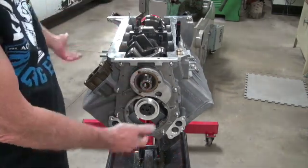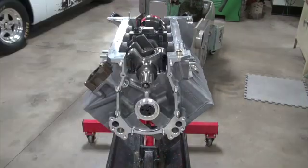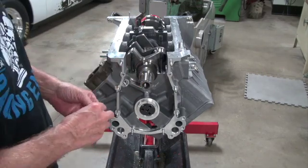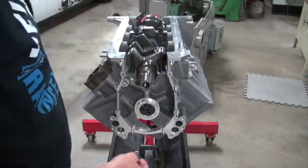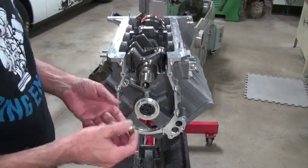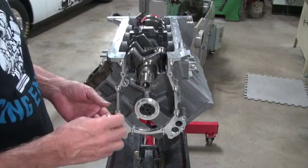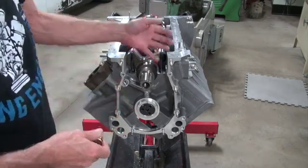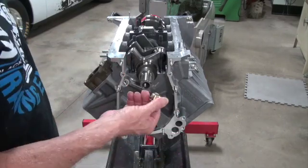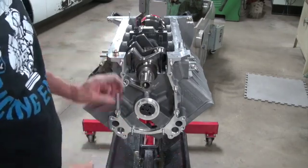I should have said why I start with the galley plugs. The main reason is to keep from embarrassing yourself when you've forgotten one and you've got to take the timing chain back off and everything. It's embarrassing. Just put these in first and avoid making yourself look dumb.